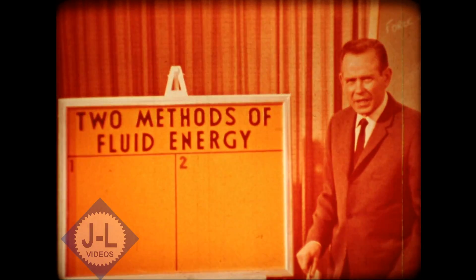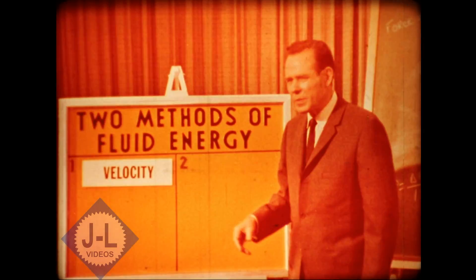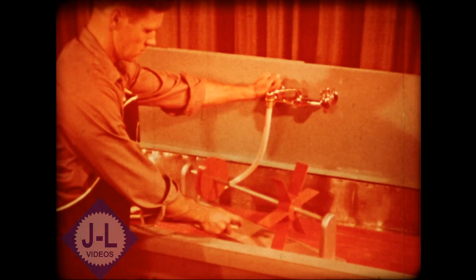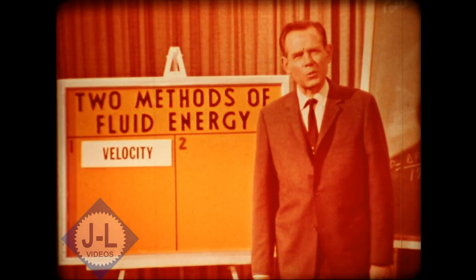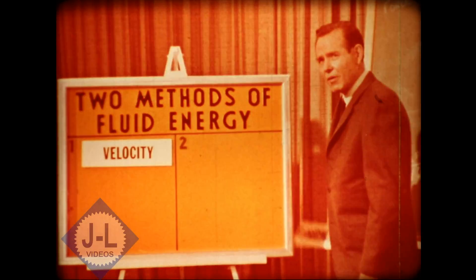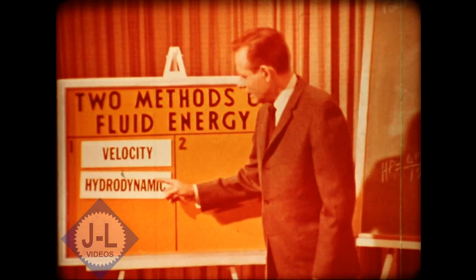There are two basic ways to transmit energy through a fluid. One is by its velocity, or the speed with which it moves. A simple illustration is a hose and a water wheel — the faster the water comes out of the hose, the faster the wheel turns. This principle is used in a torque converter, a hydraulic transmission in which one fan pumps fluid against another fan. This is one form of hydrodynamic transmission — the term hydrodynamic meaning fluid in motion.